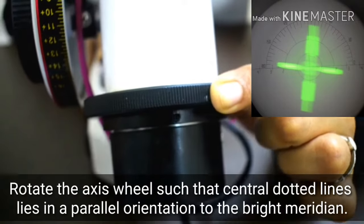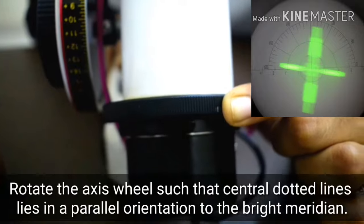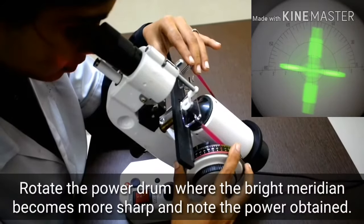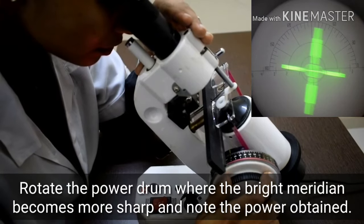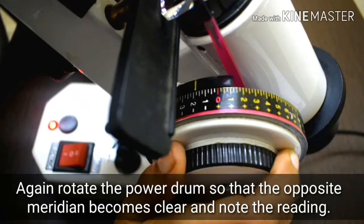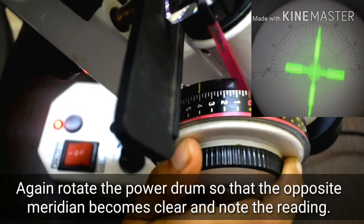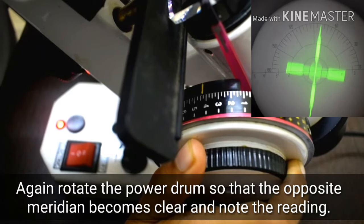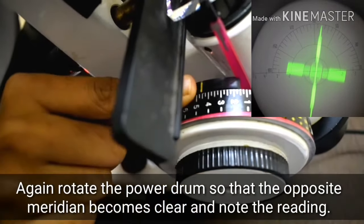Rotate the axis wheel such that the center dotted line lies in parallel orientation to the bright meridian. Rotate the power drum where the bright meridian becomes more sharp and note the power obtained. Again rotate the power drum so that the opposite meridian becomes clear, and note the reading.